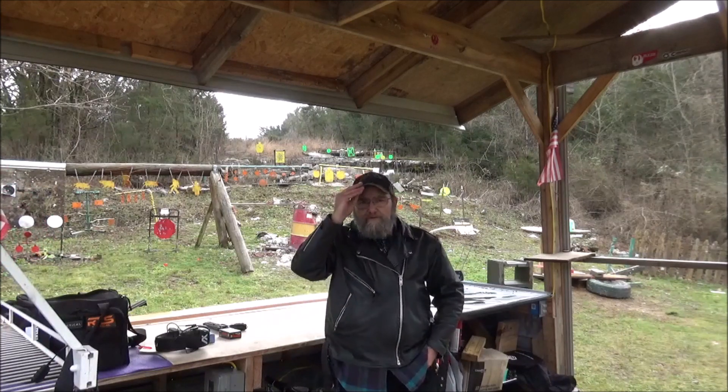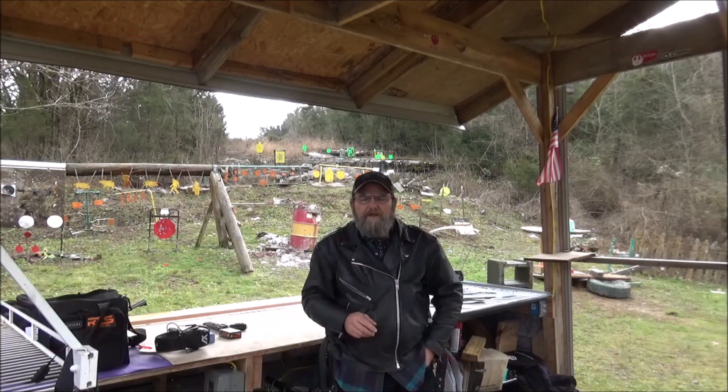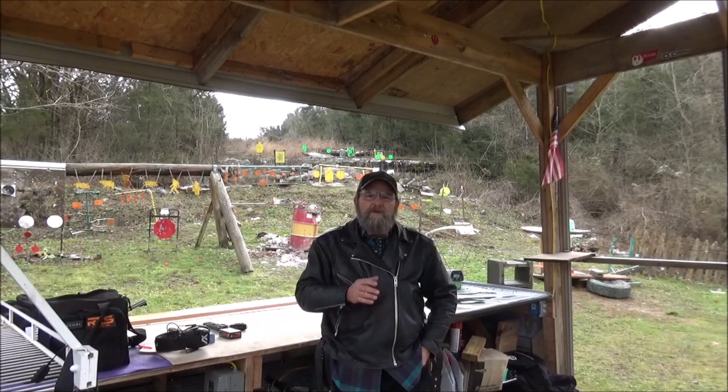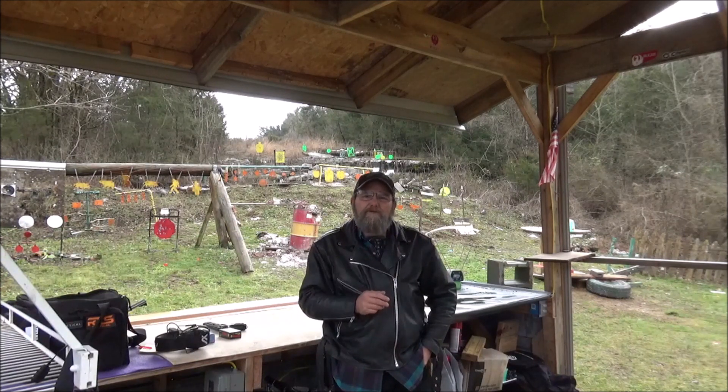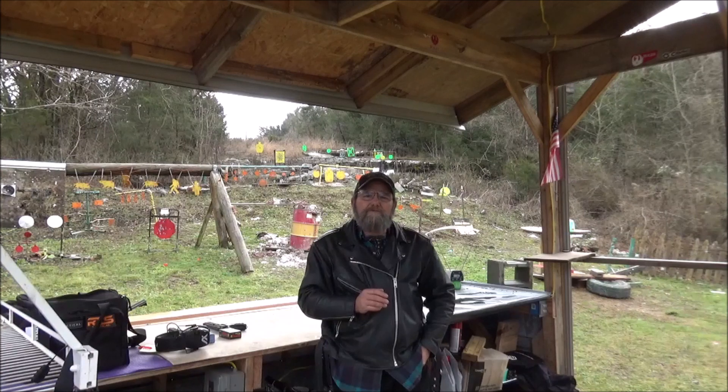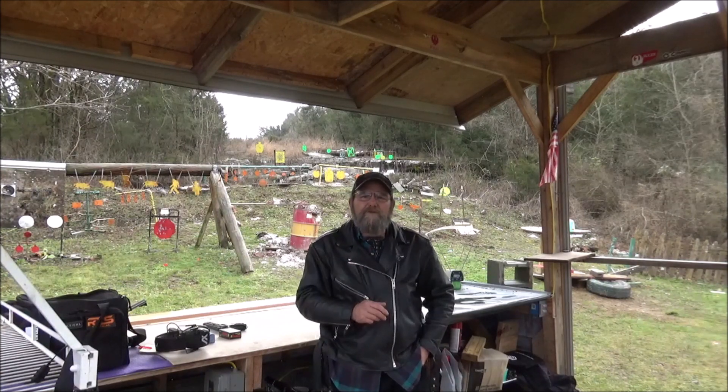Well guys, I appreciate you watching the video. Hope y'all enjoyed that — I enjoyed shooting it. If you would, throw me down some comments. If you're able, hit us up on Patreon. And please like, share, and subscribe. Again, appreciate it much. Until the next one, I hope that everyone has a fantastic day.